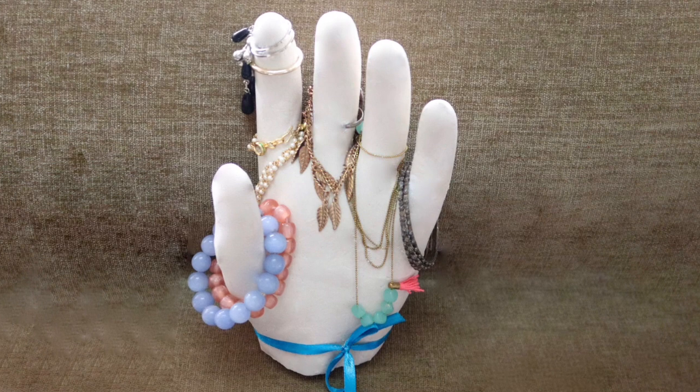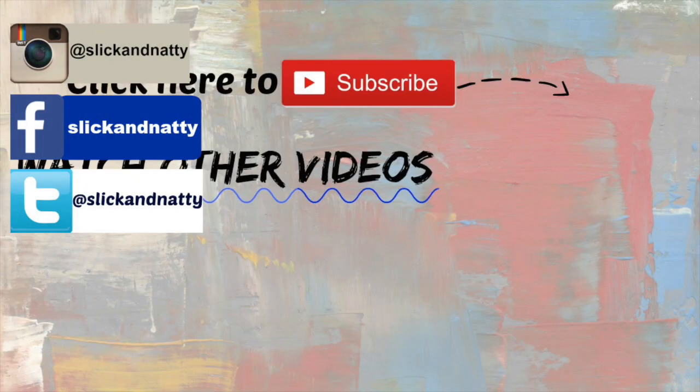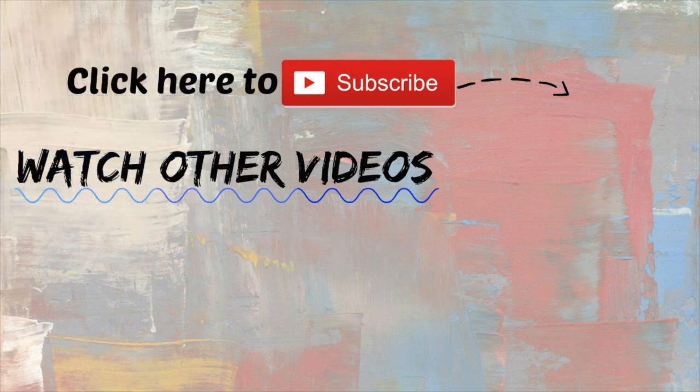I hope that you found this video useful. Do subscribe to my channel for more such videos and connect with me on my Instagram, Facebook and Twitter accounts. Thank you so much for watching. See you guys next time. Bye!